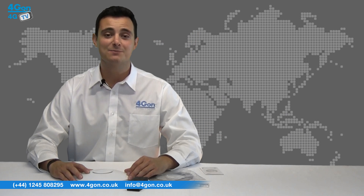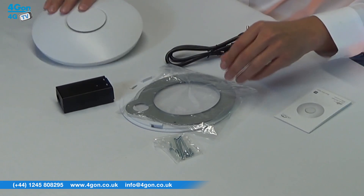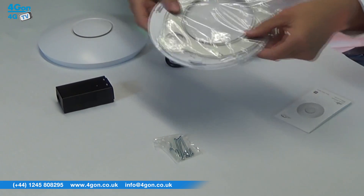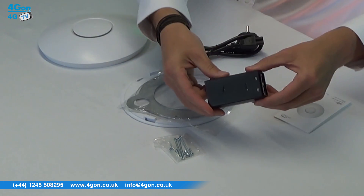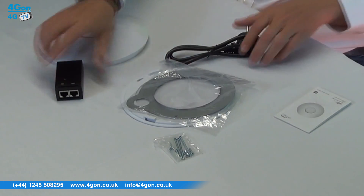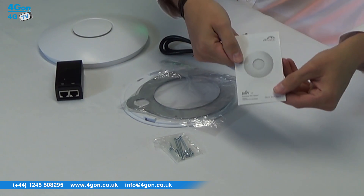Everything you need is provided in the box: the Unifi long-range access point, mounting hardware, POE adapter, power cord, and of course the quick start guide.